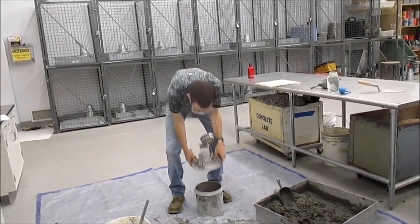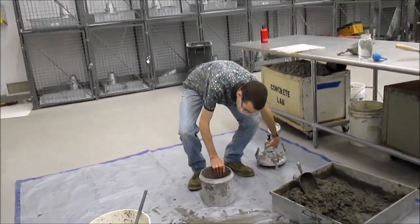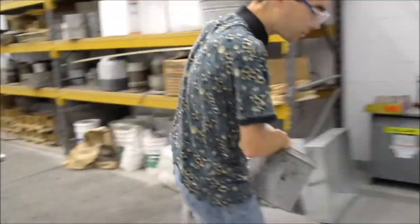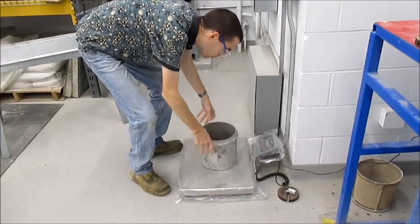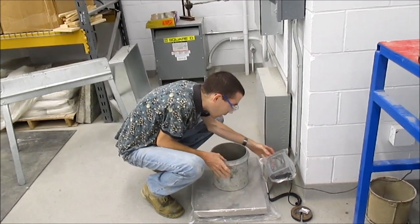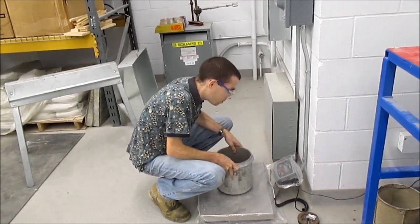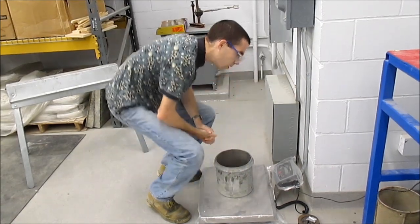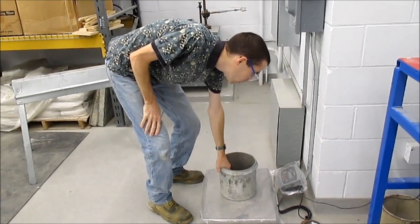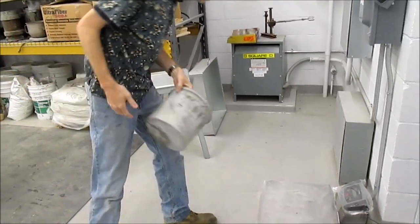First thing first, I'll demonstrate the two tests together. You need to get the weight of your bucket empty. Come on over to the scale. We are in kilograms — 7.11 pounds, that's what I've got as the empty weight here.